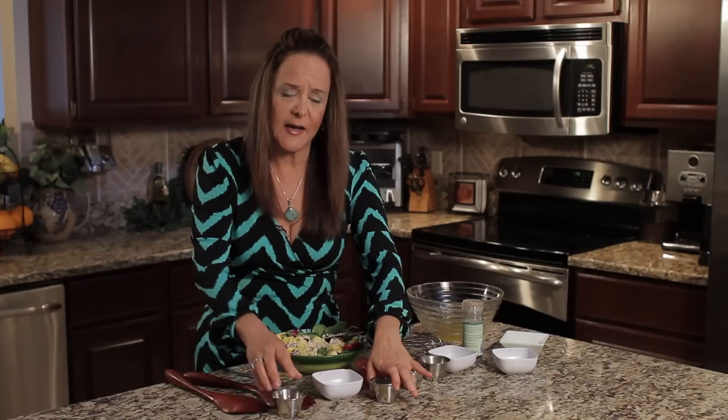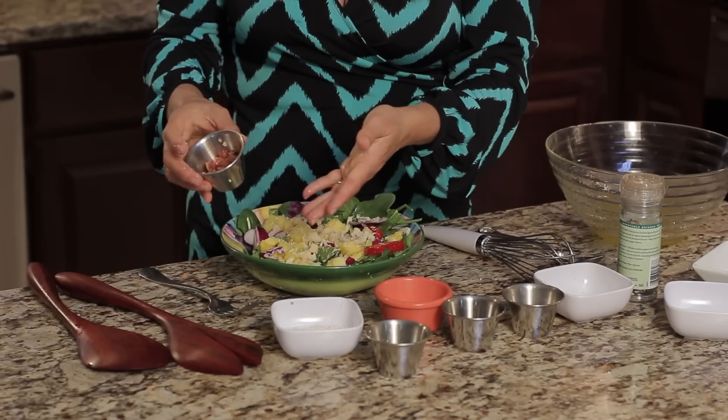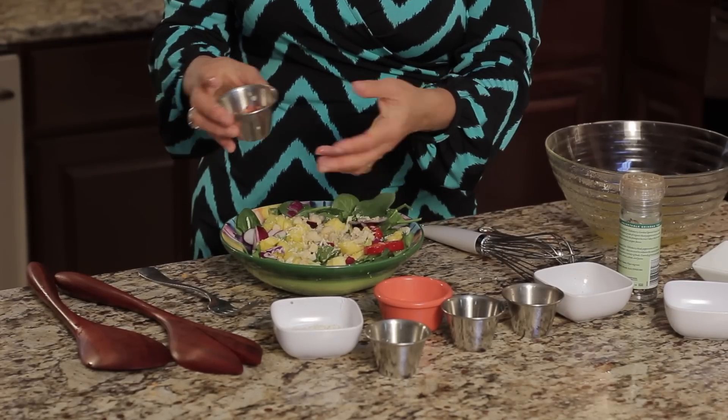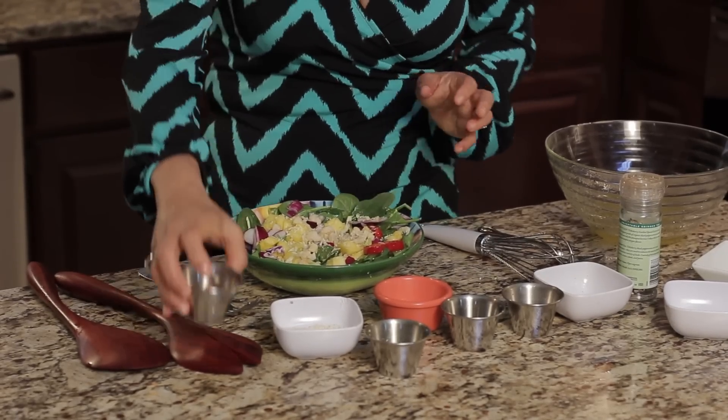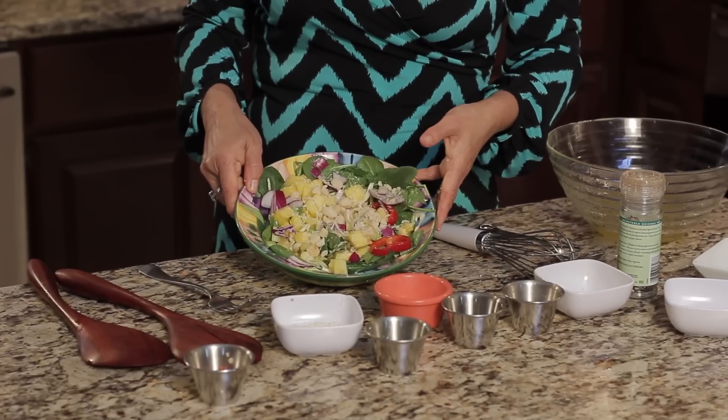And finally, depending on who you're making the salad for, you have some bacon too that you can put on the top, which isn't a traditional Hawaiian salad. I'm gonna leave it off for here, but show you the option. And here you have it, a Hawaiian pineapple salad. I'm Dr. Linda Joy Rose for eHow.com.